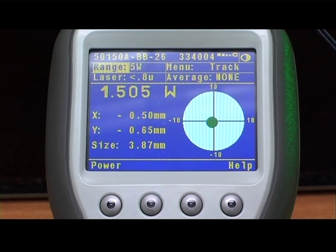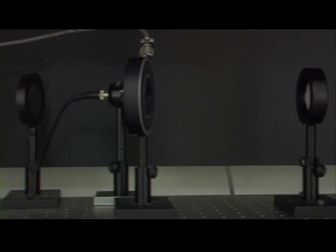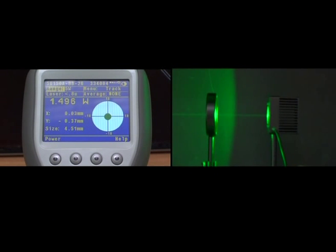Our first demonstration will show the BeamTrack sensor's size measurement feature. A lens has been set up between the laser and the sensor that enlarges the spot size along the path of the laser beam. The spot on the graph shows both the laser beam position as well as its size.